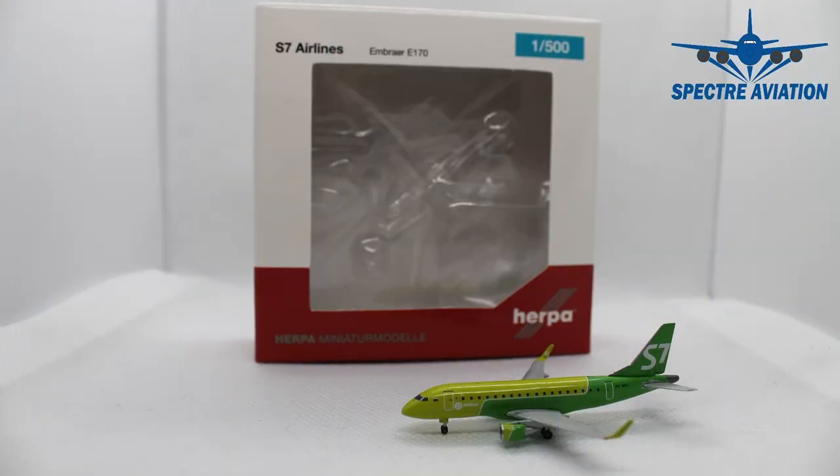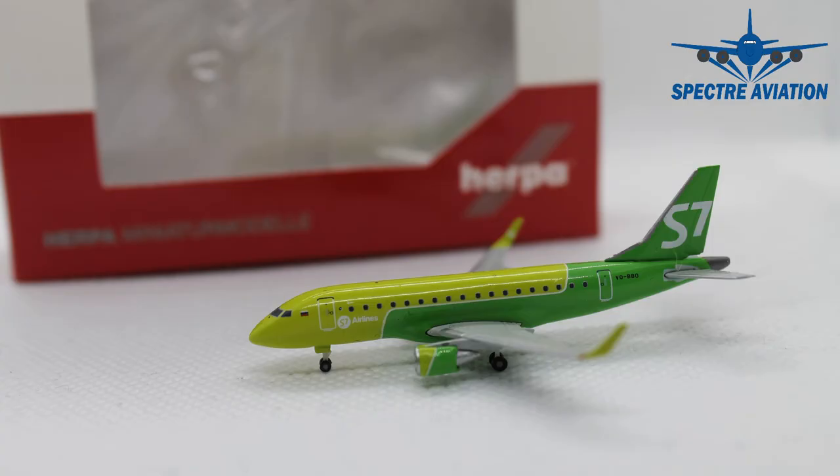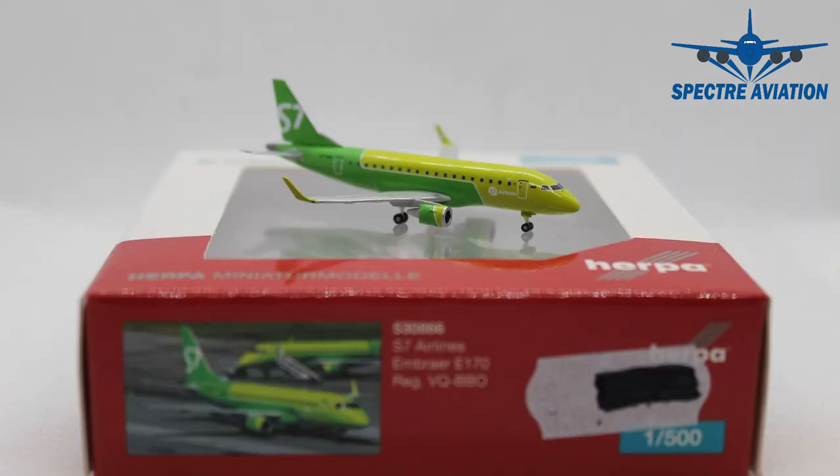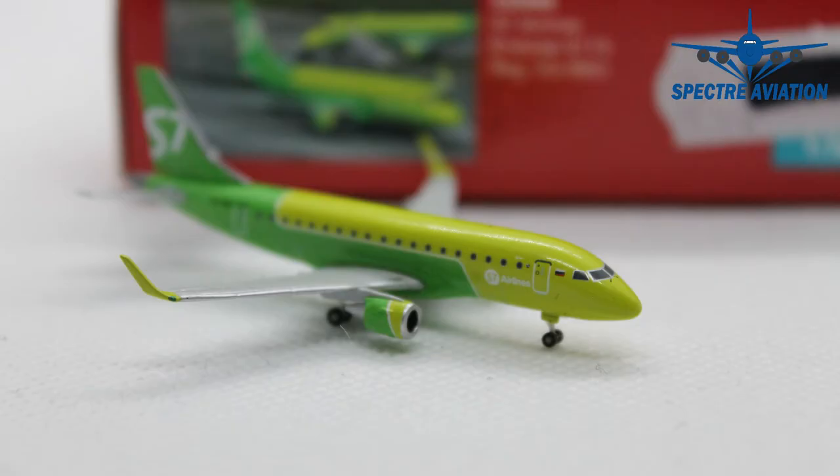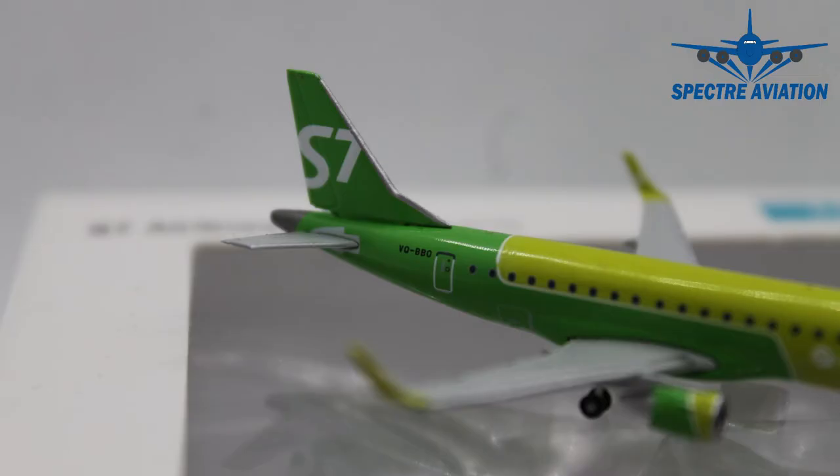That's it for this little Embraer E-170 of S7 Airlines. Do I recommend this one? If you know me it should be easy — yes I do. It's a very unique, colorful livery, it isn't all white, so that's why I really like it. It should still be easy to get as this one is still in stores today. Do keep in mind that the landing gear of the Embraer models from Herpa are very fragile, so you have to be very careful with these models. But otherwise the quality is great and it's really a model worth having.